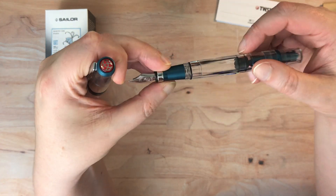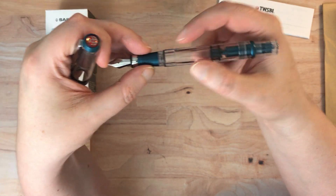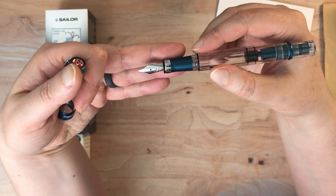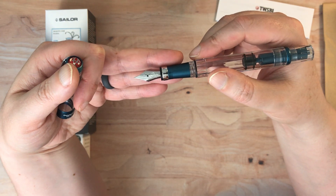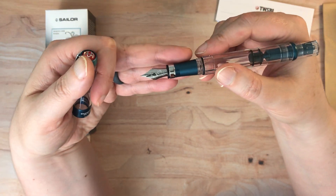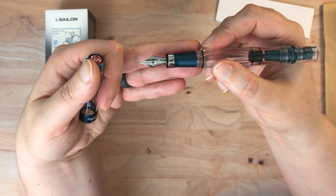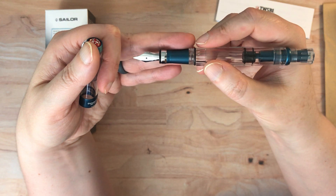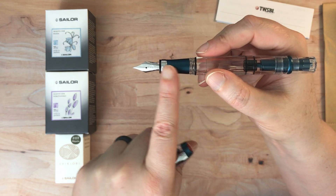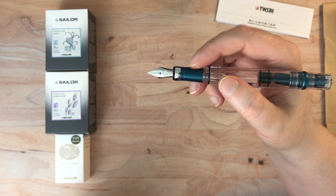I really liked the feel of that. I'm not tied to a smooth grip area. I was watching one of the videos from Goulet Pens - I think it was one of the 'Right Time at Nine' Q&A sessions. Rachel Goulet was talking about how she absolutely hated the texture on this, but I actually love it. I love the feel of that - it actually gives me little tingles when I feel it.